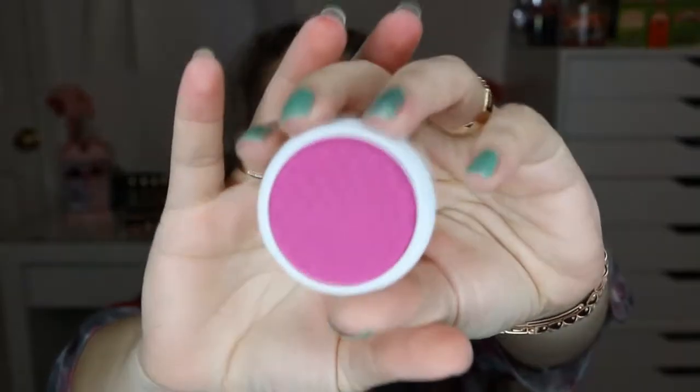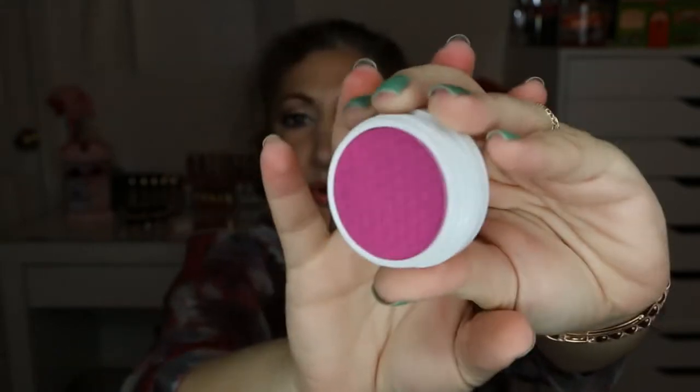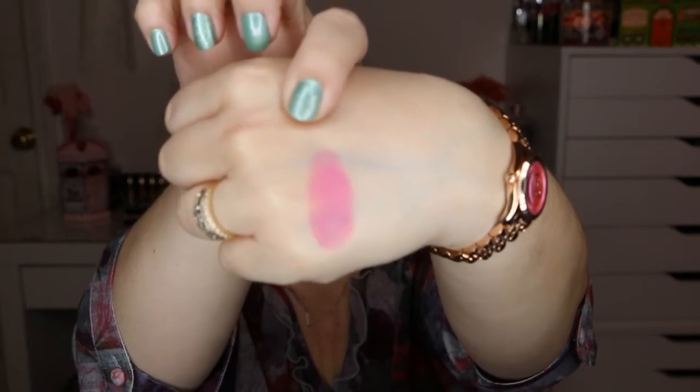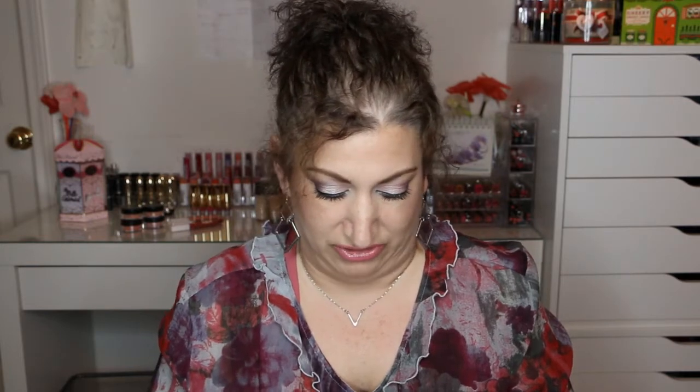Alright, so now for the mattes. We'll start with Homey, and this is just a very bright purple fuchsia — I would say fuchsia purple. That's Homey. Next color we have is Tonic, and this is like a bright, bright orange. So there's Tonic right here.